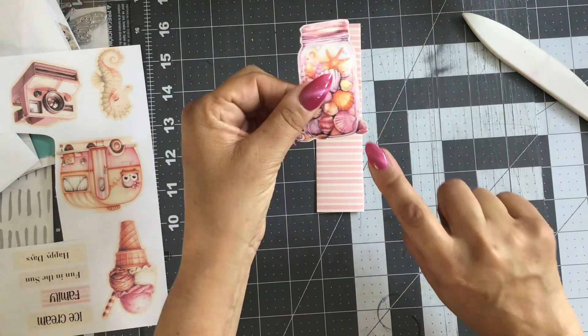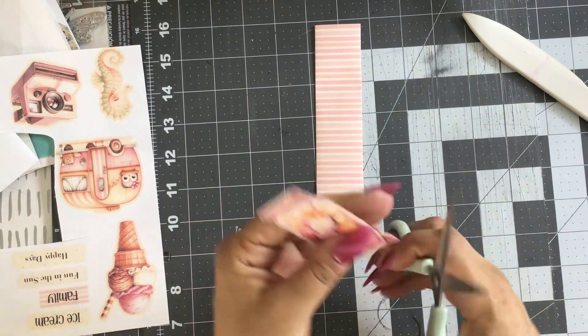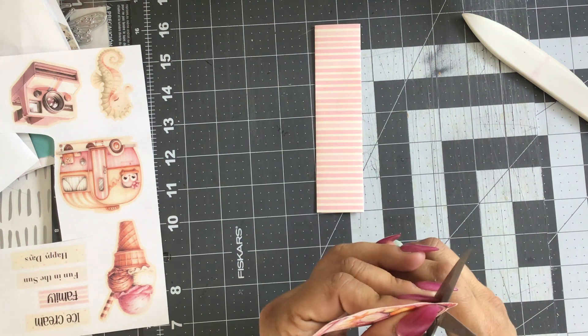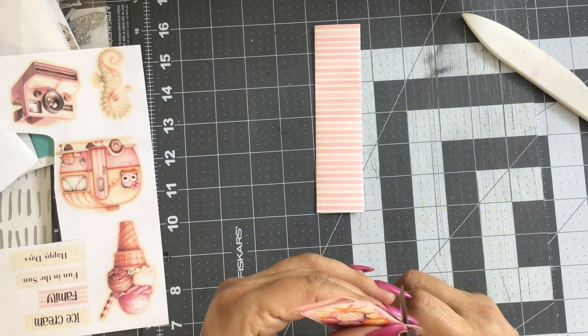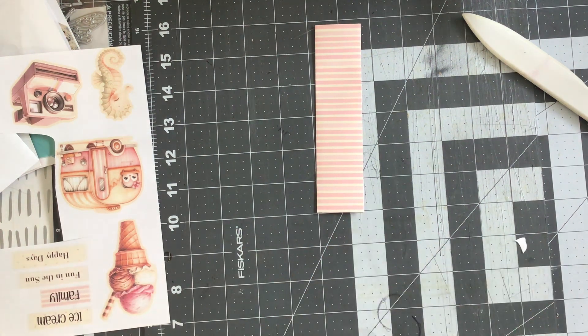That barely fits. I'm going to have to cut off those little seashells, but that's okay because we've got plenty of seashells inside the jar anyway. And then my little image will fit.